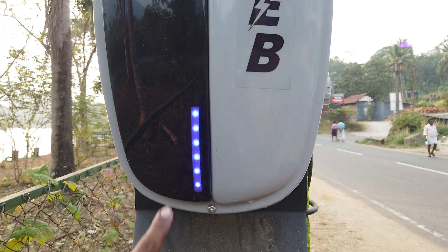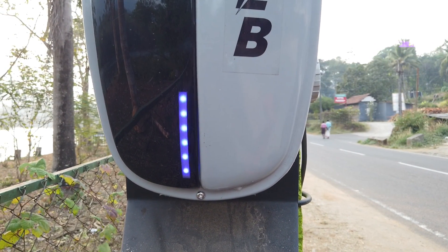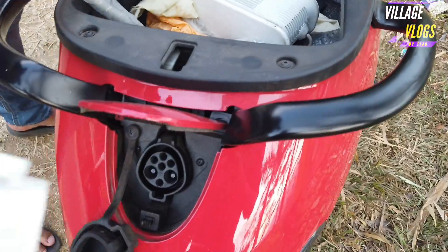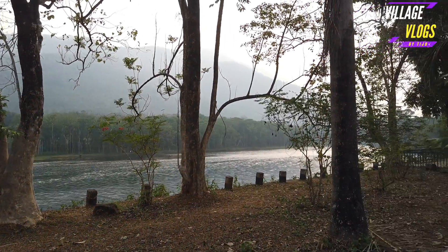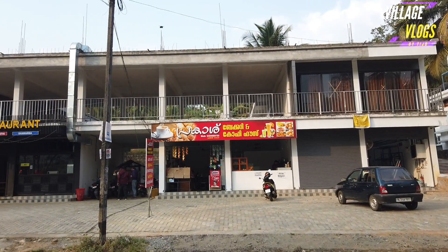We need to recharge — the blue LED indicates charging. He is going to charge the charger. We will charge the charger.